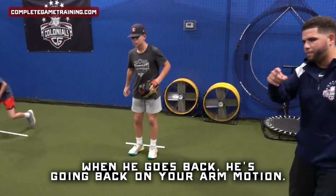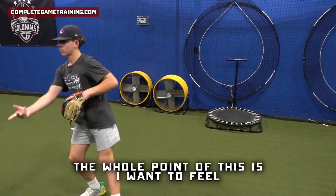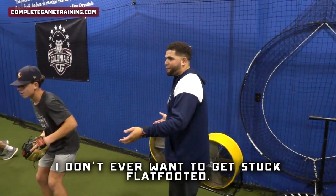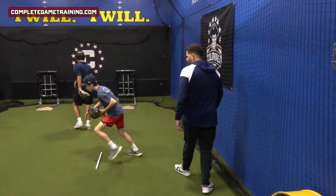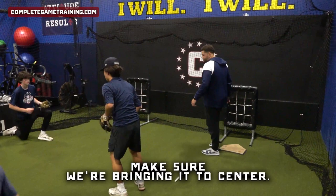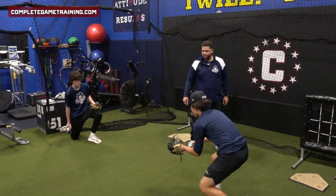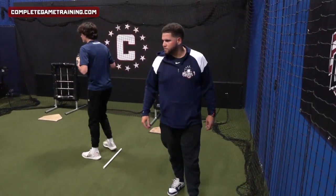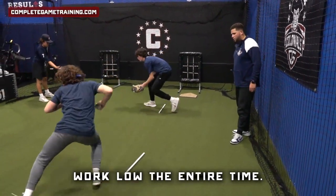When he goes back, he's going back on your arm motion, so don't wait so long to flip. As soon as he goes back, start giving him the ball. The whole point of this is I want to feel what the timing's got to be like when I'm actually fielding. I don't ever want to get stuck flat-footed — keep your feet moving through the baseball. Make sure we're bringing it to center every single time.